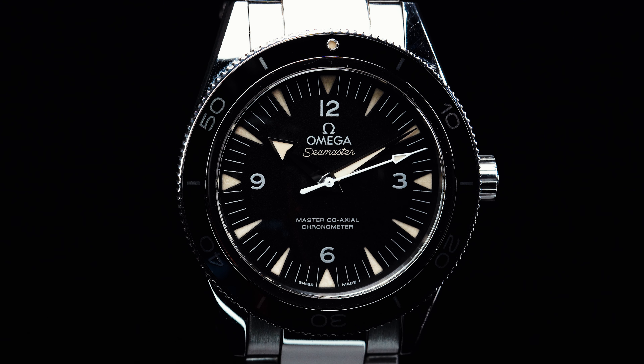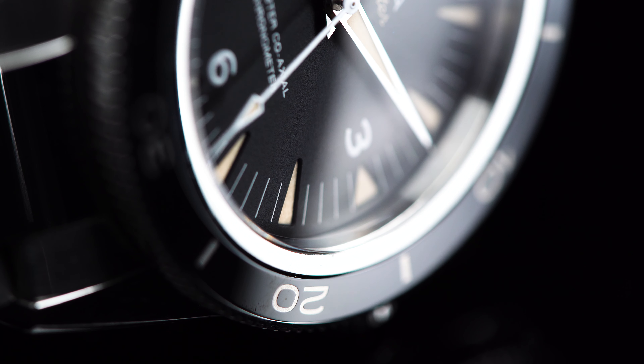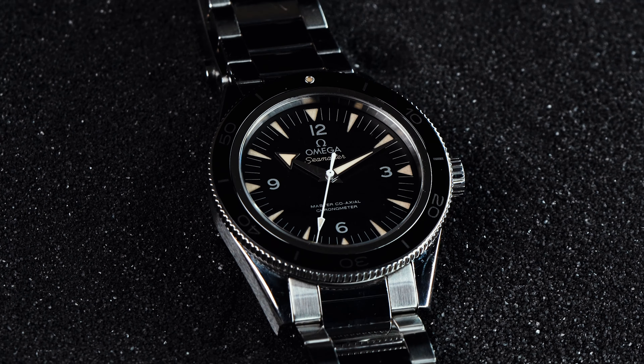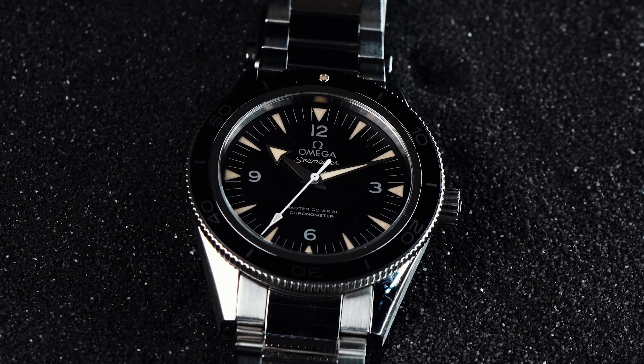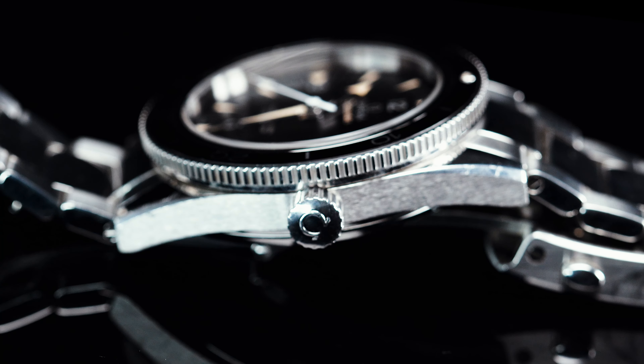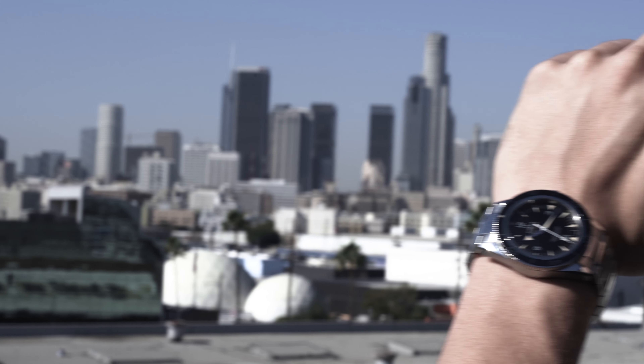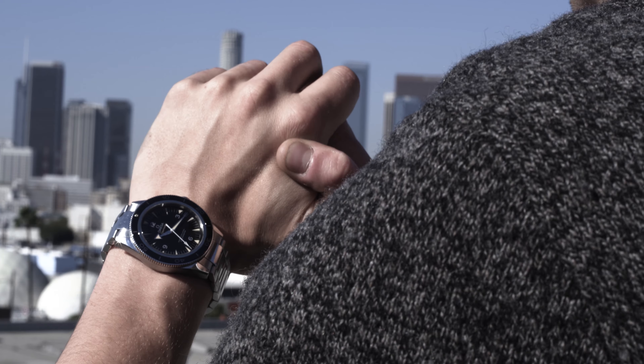Once you begin shopping in the entry to mid-level luxury price range, the watch market is awash with quality dive pieces. If anything, it's one of the most competitive categories in the industry, as almost every brand offers a flagship diver that's worth your consideration. Of course, there have to be pieces that stand apart from the crowd and distinguish themselves as a cut above the rest. Is the Omega Seamaster 300 one such watch? There's only one way of knowing — let's dive in.